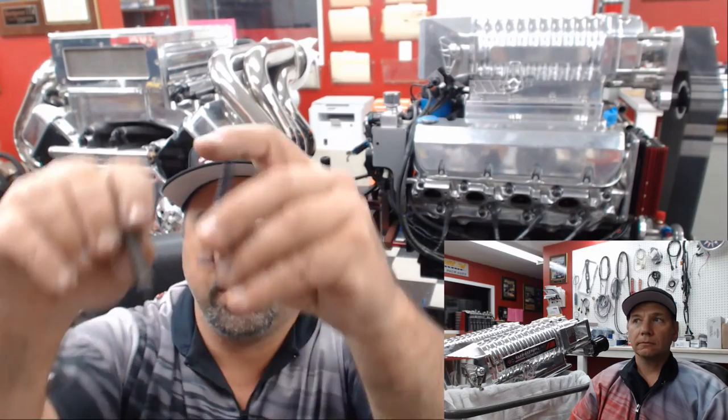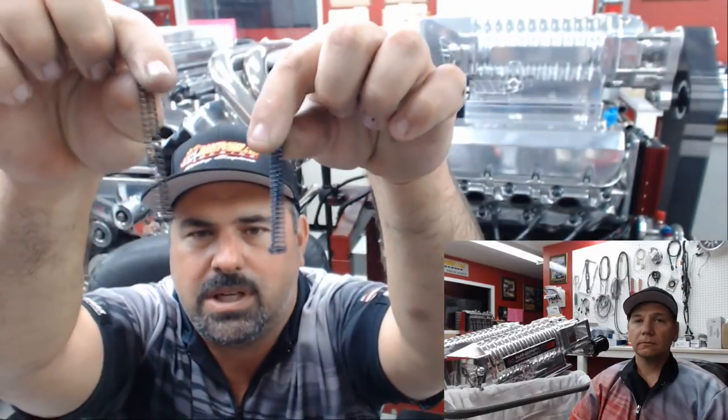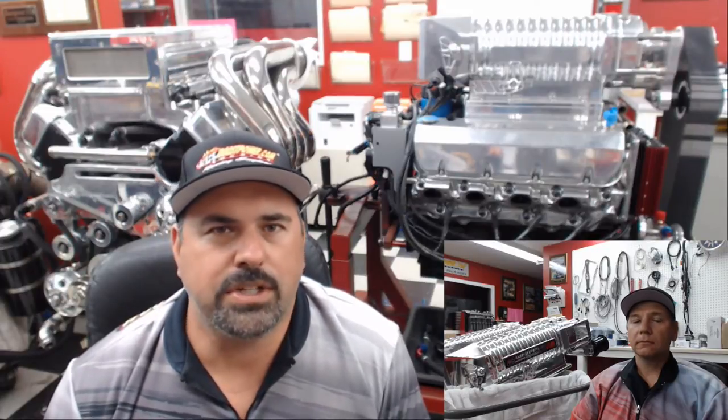There's a pressure relief spring inside — I have two here, one low pressure and one high pressure. Melling makes different size springs, and so do other companies, if you're trying to move up your pressure. It really needs to be matched to the engine. For a stock engine, don't change it. If you want to turn up the pressure 10 pounds, you can change the spring or shim it. It's when you get into big lifters, extra piston oilers, valve covers with oil sprayers, or a long set of braided lines going to a remote-mounted oil cooler — pressure drops with line length — that you have different requirements for your oil pump.